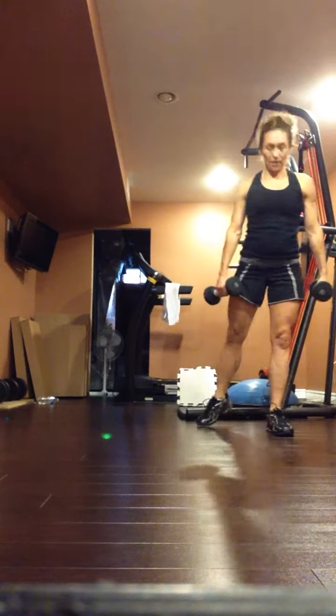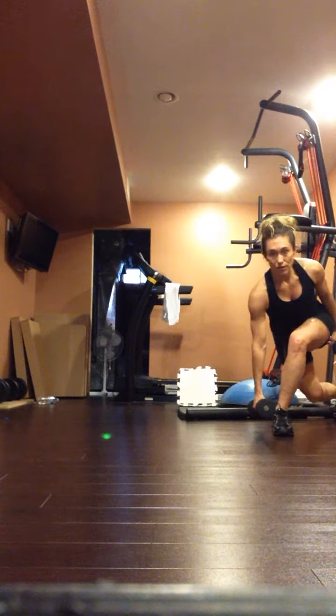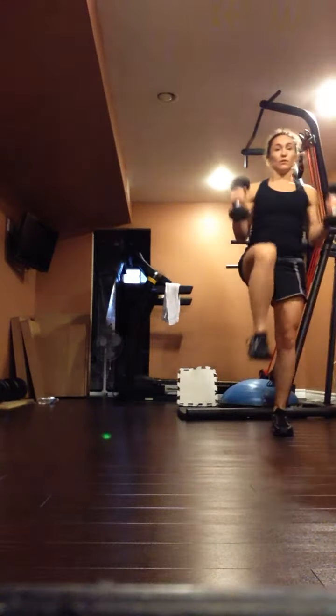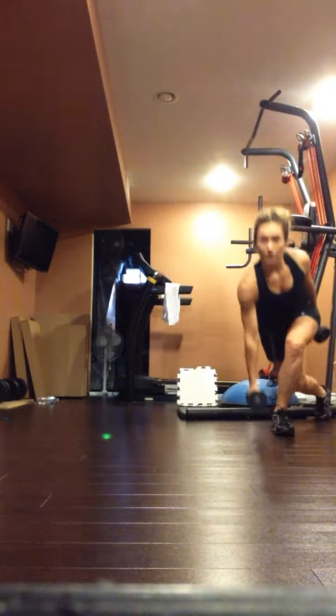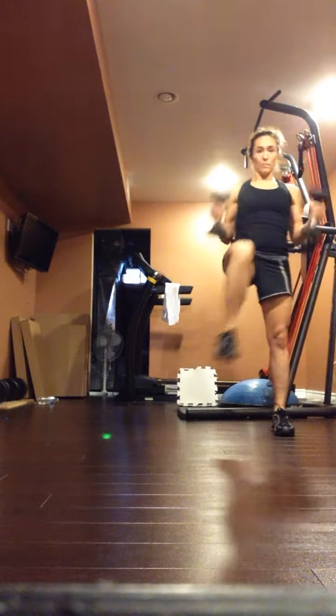Come back, you do a curtsy lunge, again reaching that dumbbell down, do a knee up and a curl. Side lunge, curtsy, hammer curl.